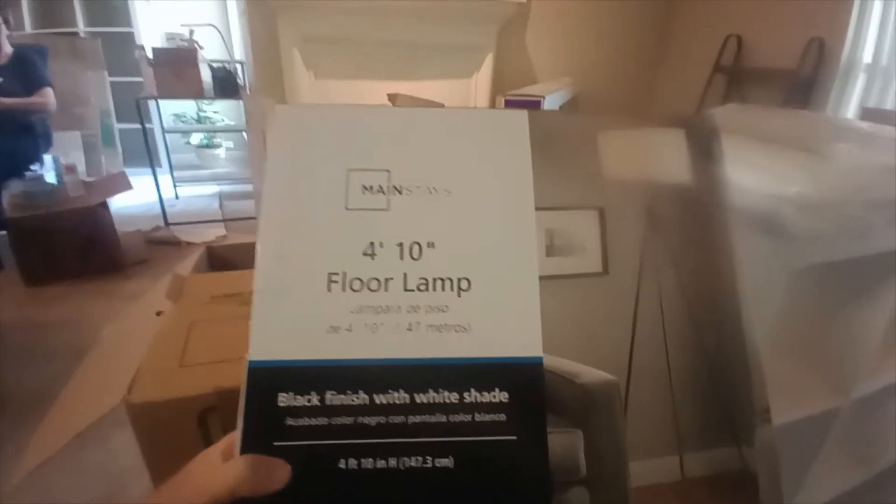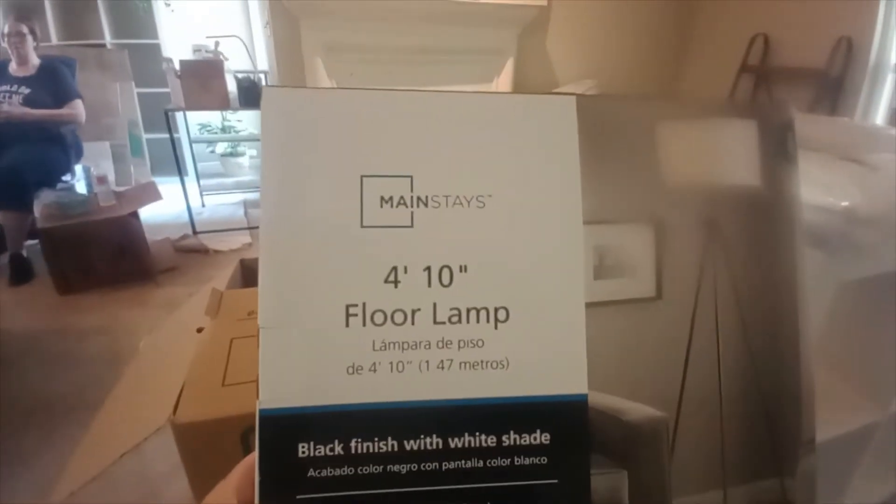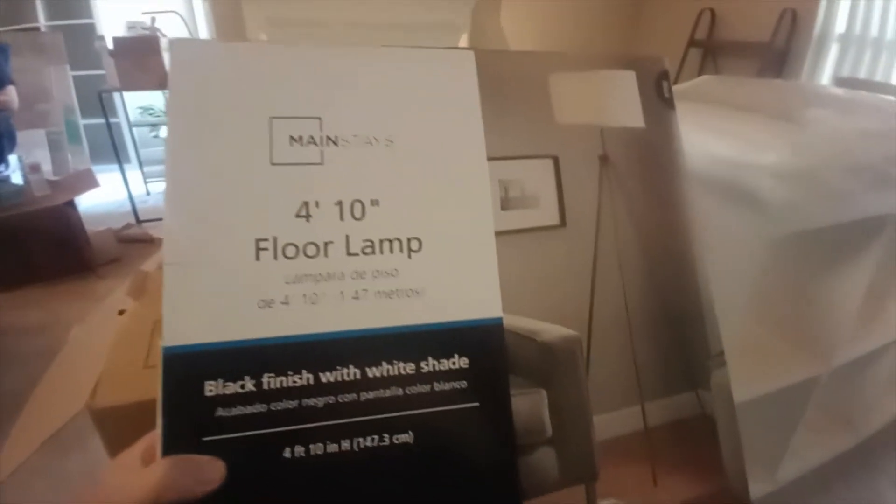Today we're going to be assembling this 4 foot 10 inch floor lamp from Mainstays. Pretty easy stuff, so let's get started. Here's the instructions - but if you're not the type of person who wants to read the instructions, you can just watch a video on YouTube.